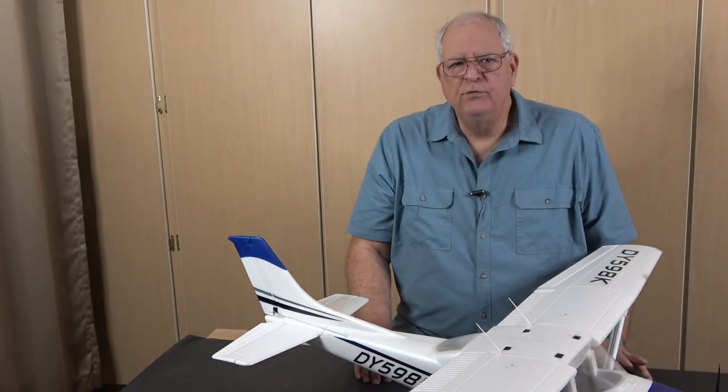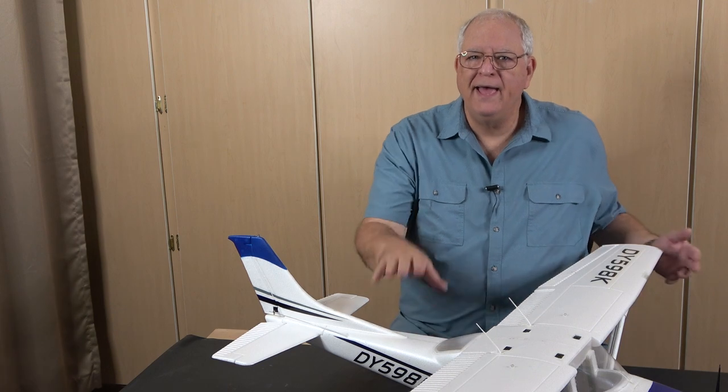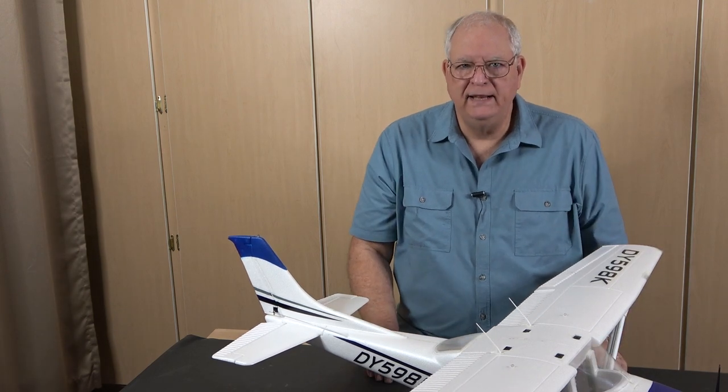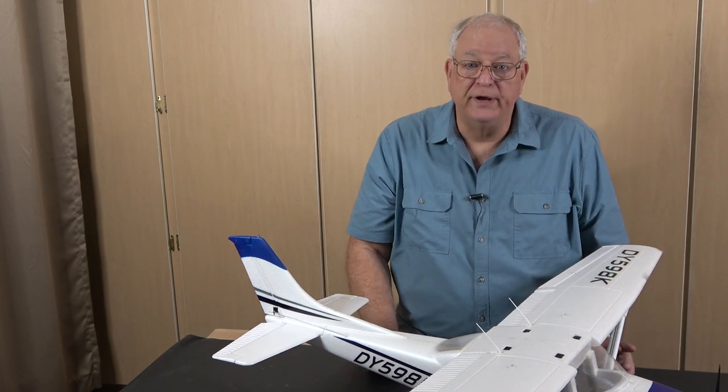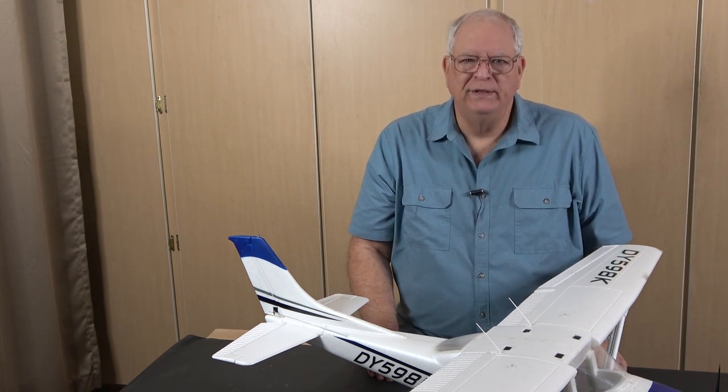With all this in mind, let's take a quick tour of a small trainer. I've moved out into the workshop so I have a little bit more room, and I have a Dynam C-182 Sky Trainer actual trainer model here to point out those main components as one last review.